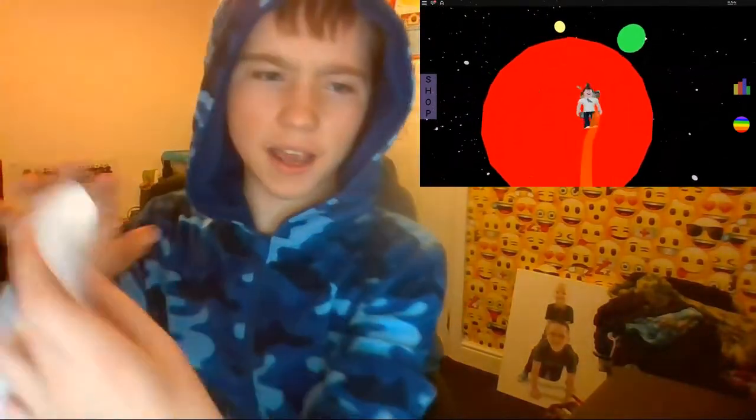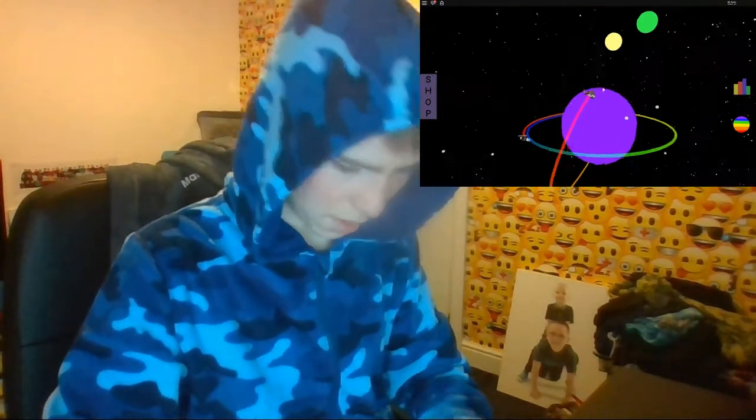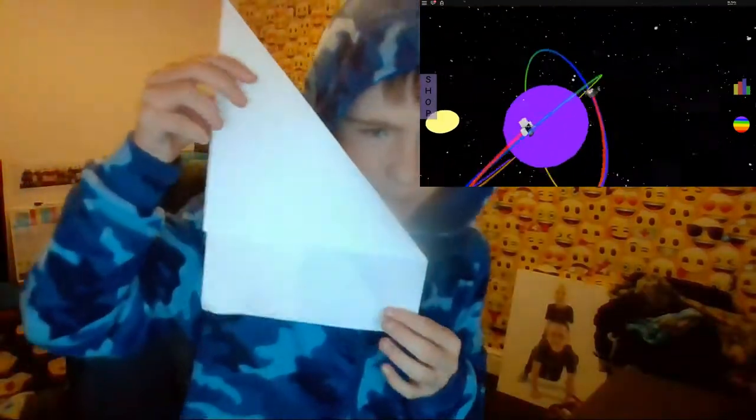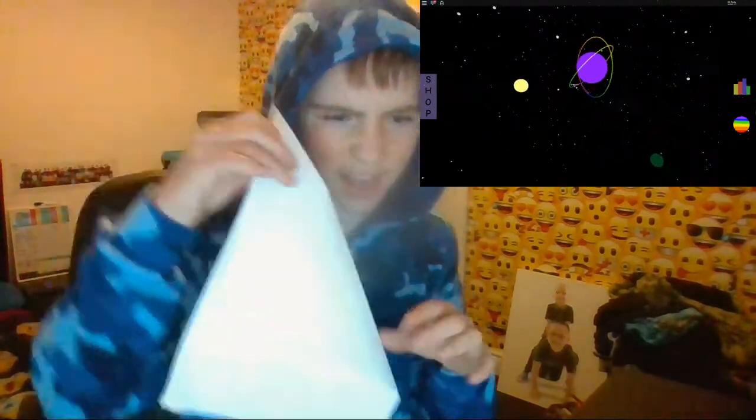First off, you need a bit of A4 paper. What you want to do is fold it either way, like so, and hold it down. Try to do it so it looks like this, where the flap is open.